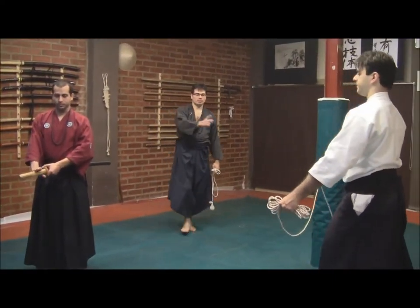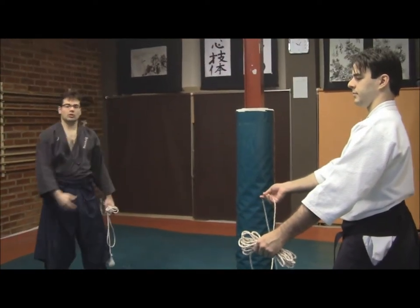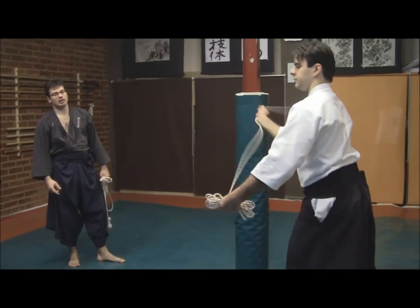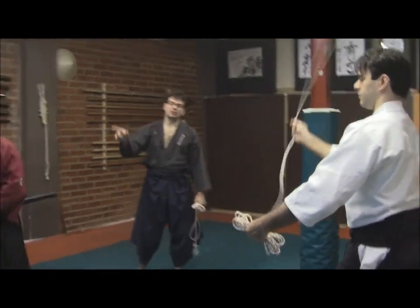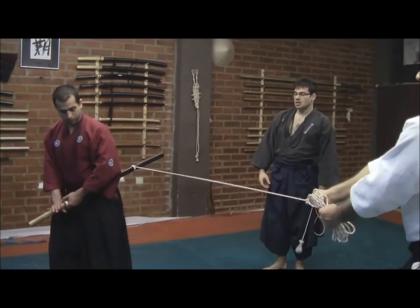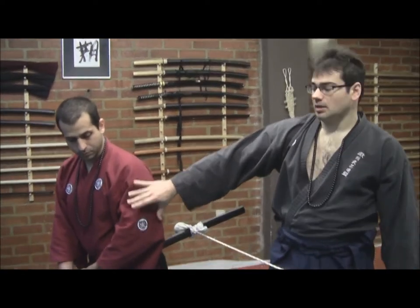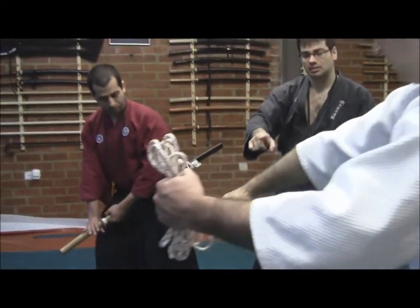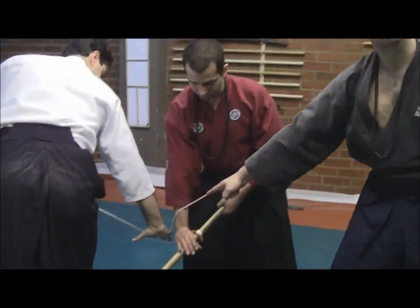En primer lugar, vamos a ver que el portador del Fundo Nawa va a realizar el Yoko Sabin, giro en lateral, y va a realizar el lanzamiento para aprisionar lo que hemos dicho de Sayah Shibaru. Una vez realizado aquí, el Kenshi va a tratar de sacar la katana, es por ello que se va a desplazar. Nos fijamos que la mano pasa como un Yakute para bloquear, si no, no tendríamos fuerza.